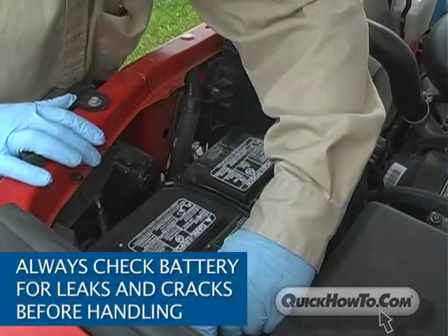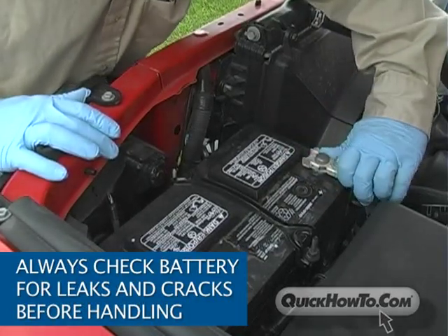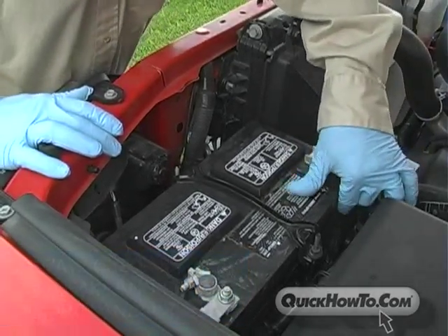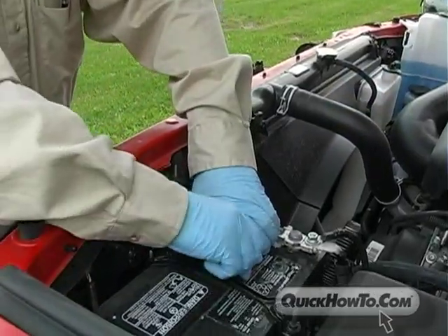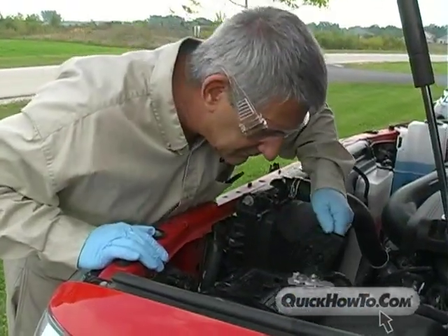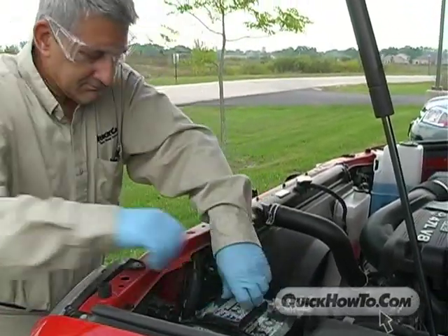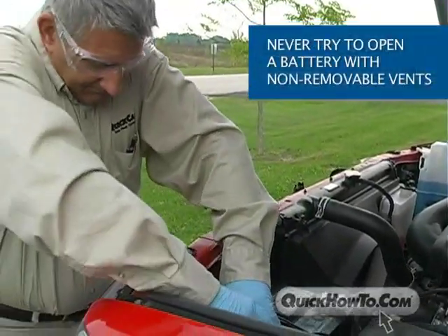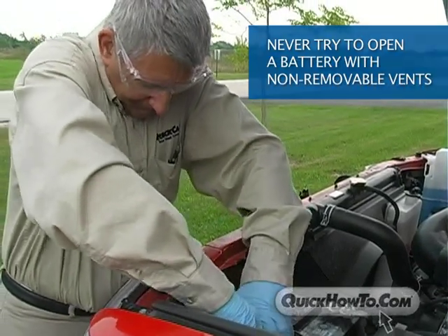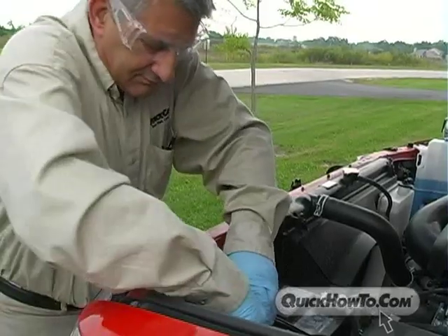Always check the battery for leaks and cracks before handling it, and never jump-start a cracked or leaking battery — it has the potential to explode. To prevent hydrogen gas from building up, lead-acid batteries come equipped with either removable vents or non-removable vents. Never try to open a battery with non-removable vents, and keep removable vents tight and level when servicing electrolyte.